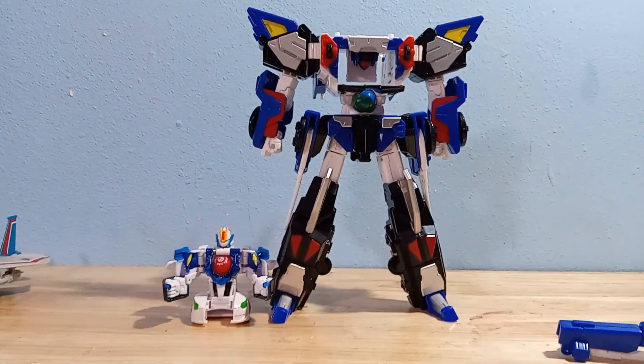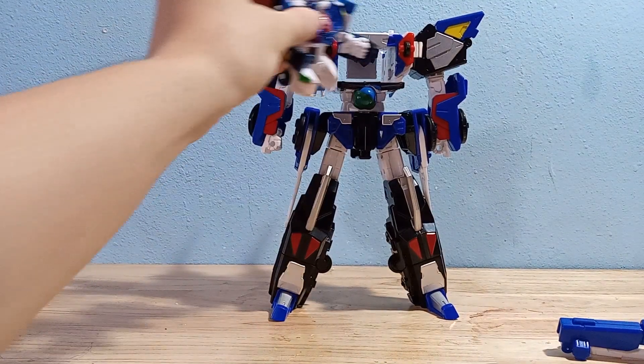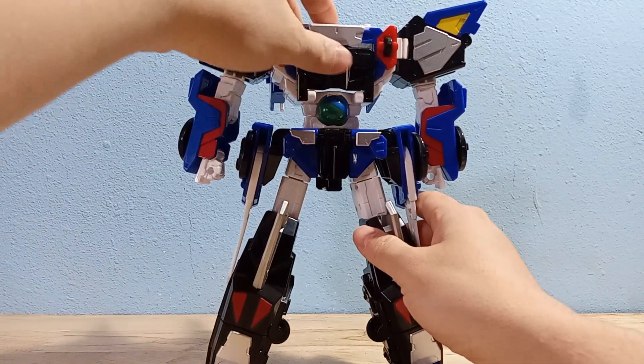But basically this is what he looks like next to his mech suit, because he basically inserts inside of the larger robot. Let's go ahead and transform this guy into his ship mode — you're going to fold up this chest and these wings.